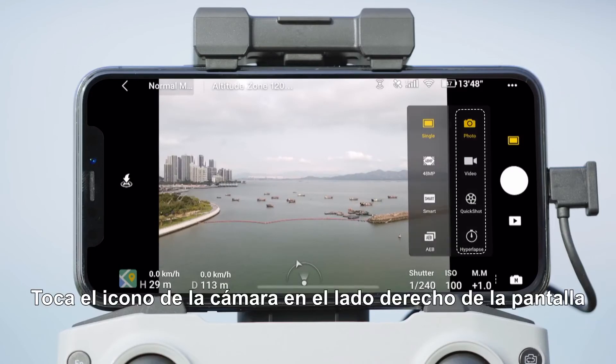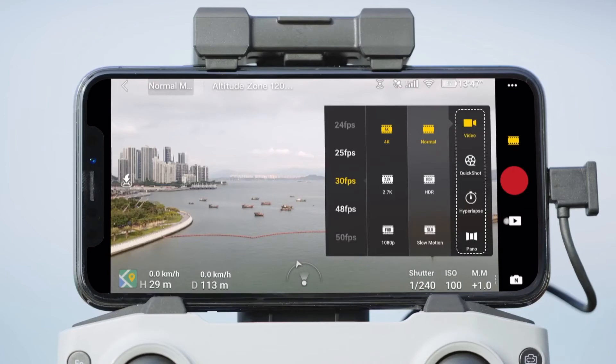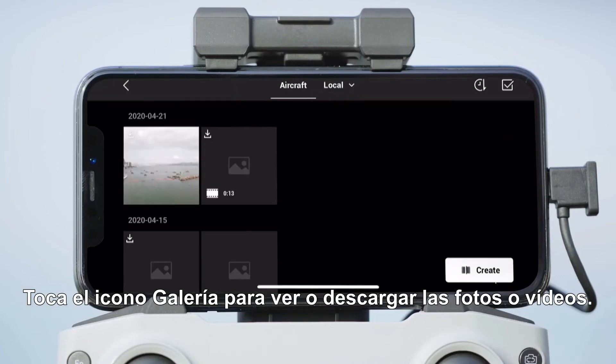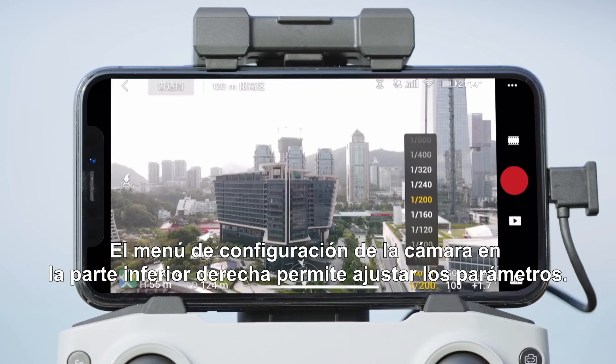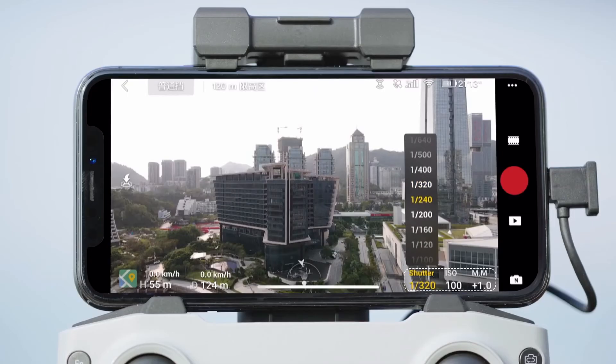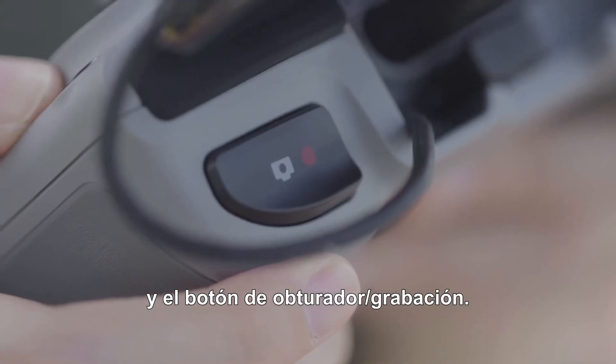Tap the icon at the right side of the screen to take photos, videos, or quick shots. Tap the gallery icon to view or download photos and videos. The camera parameter menu at the bottom right can be used to adjust parameters. You can also adjust the gimbal pitch and control the camera by using the gimbal dial and the shutter record button.